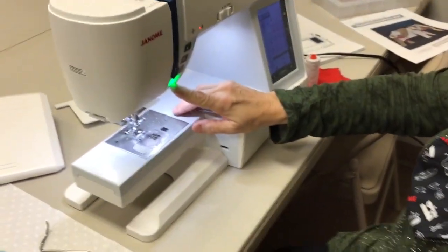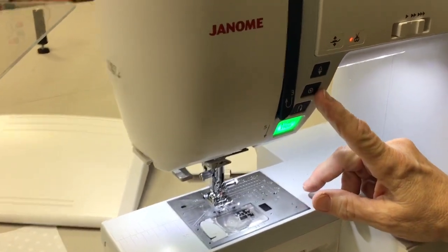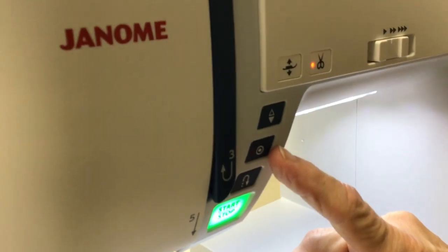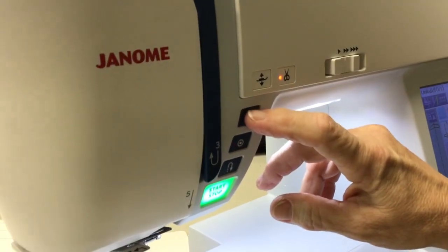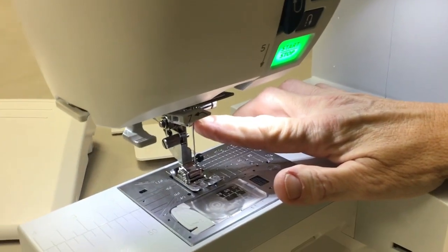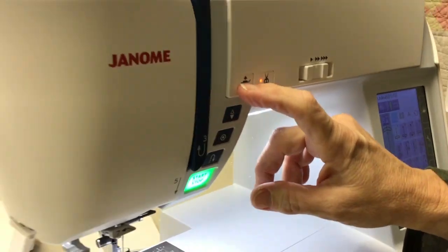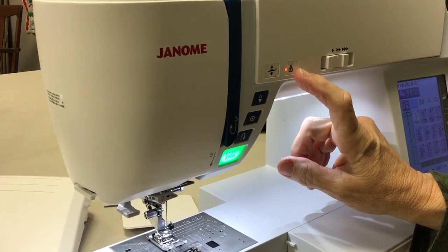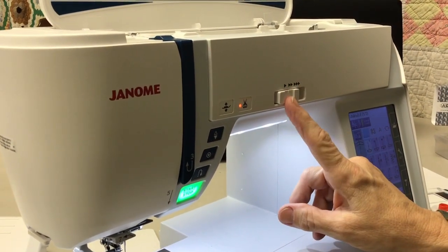Right on top of the start-stop button is the reverse with the little arrow. This is a locking stitch — when you hit that button it will lock your stitch, doing four stitches in the same spot so it won't come undone. This is needle up/needle down; you'll want to use that every time you get ready to thread your machine to make sure the needle is in the highest position so the needle threader works. This will lower your foot, and this is the scissor cut — it cuts your thread for you. This is the speed governor; you can go fast or slow, whatever you're comfortable with.